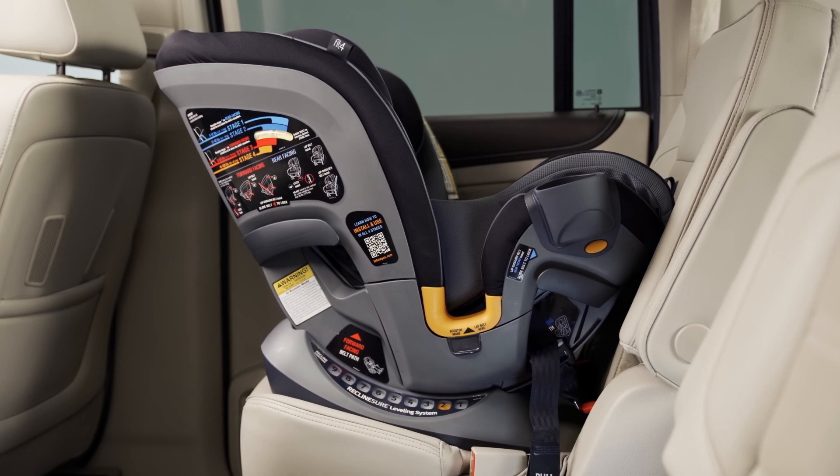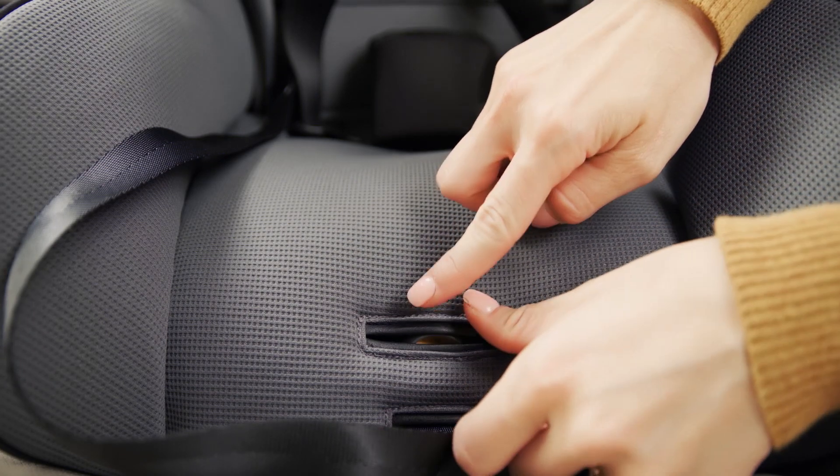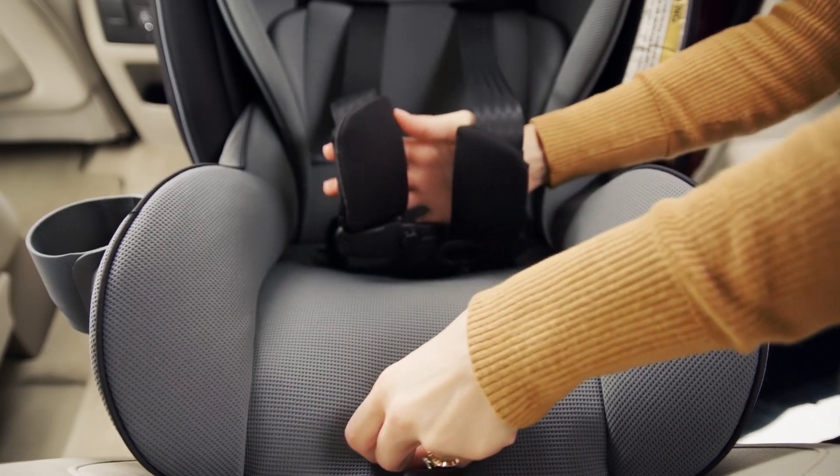Now your Fit4 is set up for Stage 2 and ready for your toddler. Loosen the harness by pressing the harness release button located under the fabric on the front of the child restraint. Pull forward on both the harness straps.